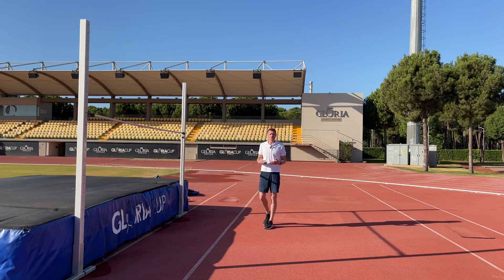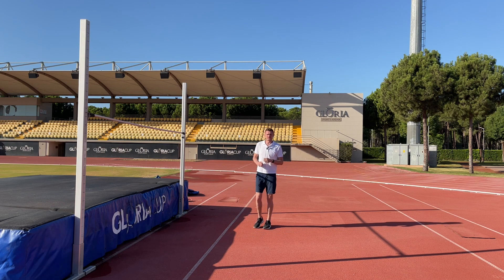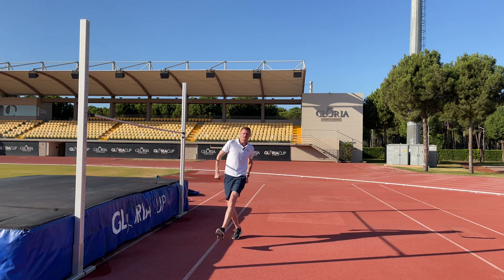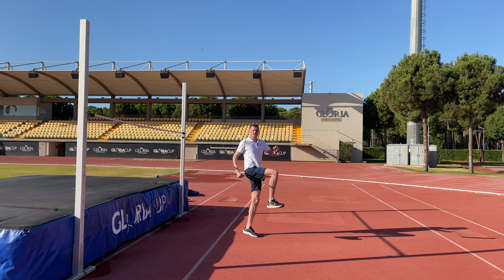When we run we want to be in a nice high running position which allows us to take bigger and faster steps, but also sets us up for a big takeoff position. So we're going to use high knee running to learn to have a nice tall posture and a big running knee.